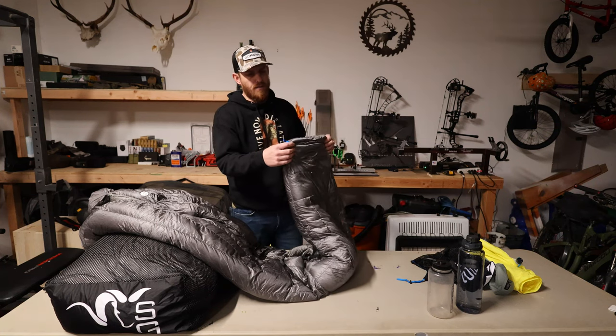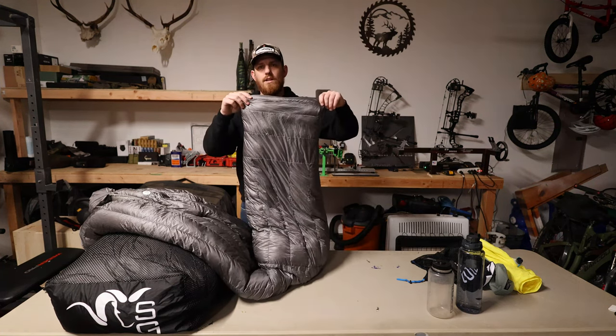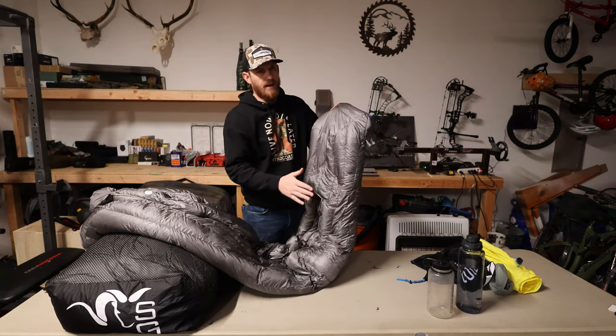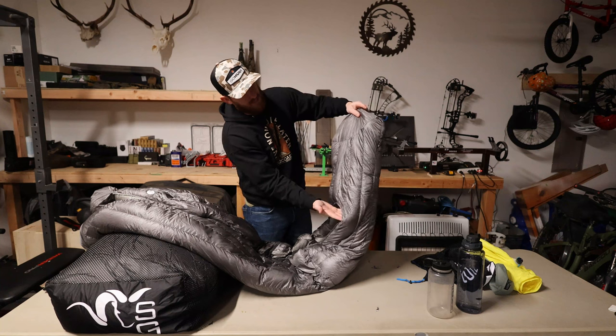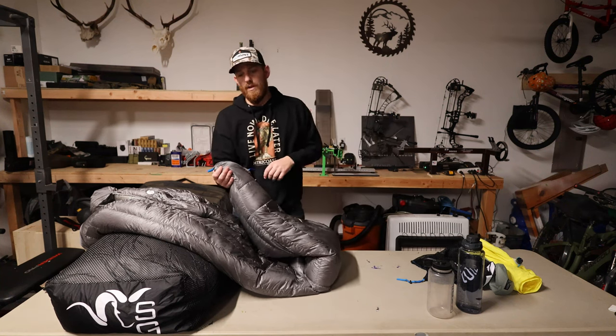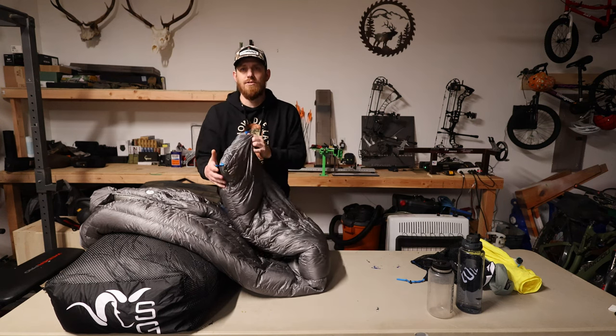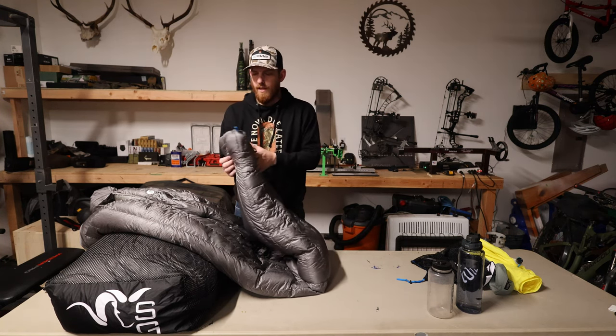Let's start from the foot box. This is the top of the bag — it would be facing the stars — and this is the back of the bag. You can see the foot box is sewn in, it's about 18 inches long, which is a nice feature. It's going to keep your feet nice and warm at night, and you're not going to get any drafts in that foot box.